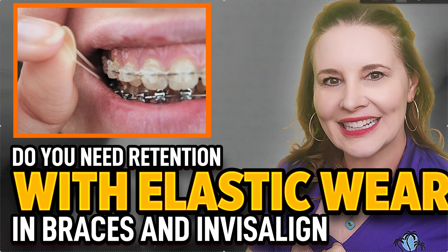So, do you need retention with elastic wear? That's the question — whether you're in braces or Invisalign, those are two different animals. Someone asked me this week and the answer is: well, it depends. First of all, what are you trying to do with the elastics? There are a ton of different ways to wear elastics and a ton of different reasons to do it, and a lot of them aren't going to need retention — actually most of them probably don't.